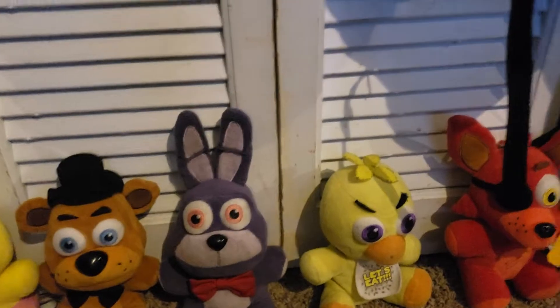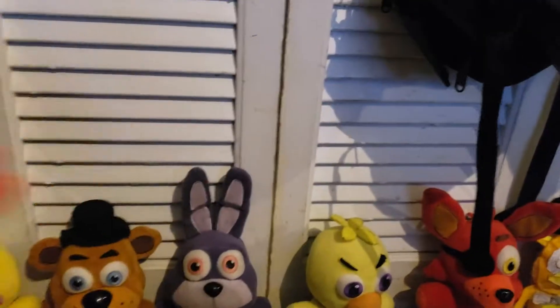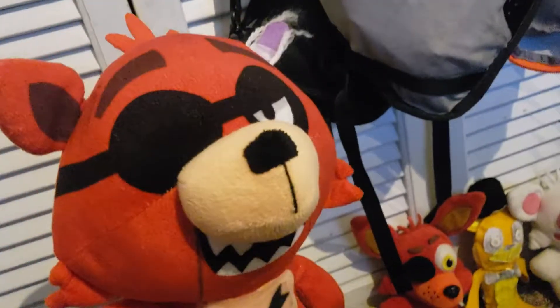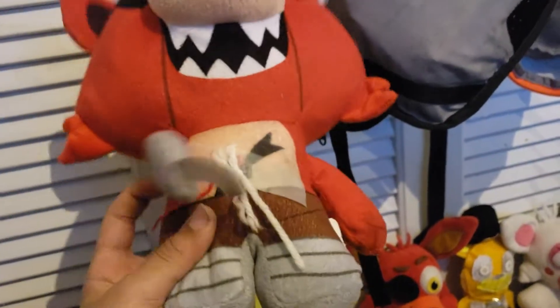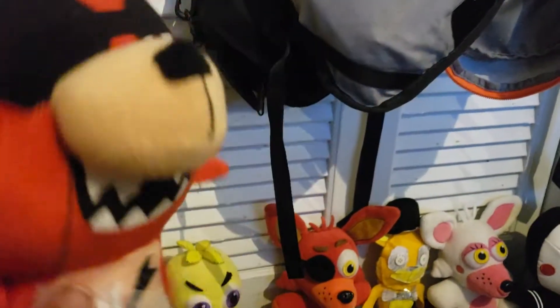Next we have a custom plush that I made: Withered Foxy. I got this base from Dave and Busters and decided to make Withered Foxy because I had nothing else to do. I added wires — basically string — cut off his ear, and there's a big hole in the back. He just looks like wires are coming out and someone tore off his ear. That's Withered Foxy.